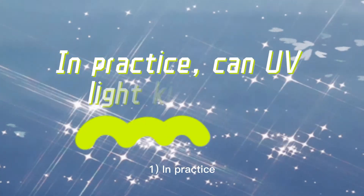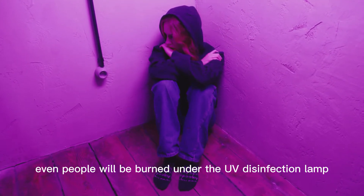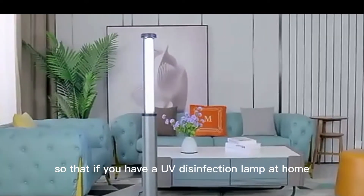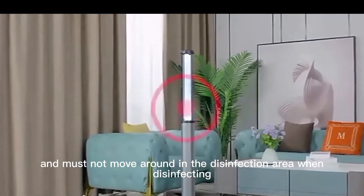In practice, can UV light kill mites? Definitely — not to mention mites, even people will be burned under a UV disinfection lamp. So if you have a UV disinfection lamp at home, you must pay attention to safety when using it, and must not move around in the disinfection area while it is disinfecting.